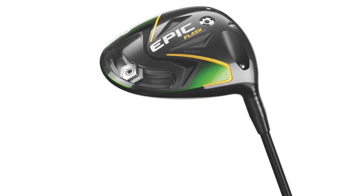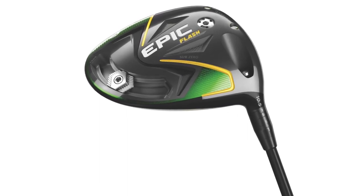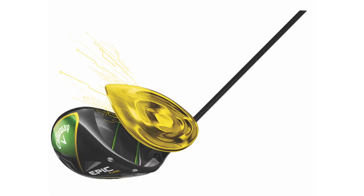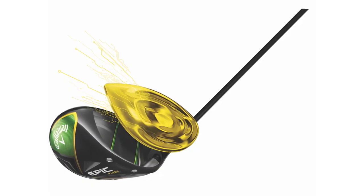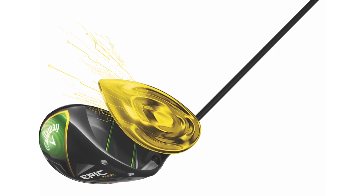We've been here today testing new product. It's been a good day. The new Epic Flash line is really impressive and I'm really excited about it. We're going to talk Epic Flash right now. We got a chance to hit the drivers and the fairway woods — let's talk about the drivers first. We both got a chance to hit the standard Epic Flash and the Epic Flash Sub-Zero. Tell me some of your takeaways on your experience.